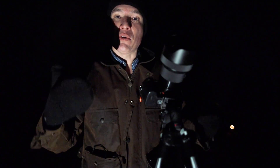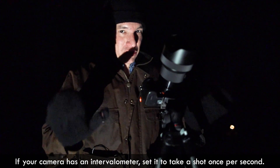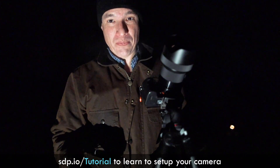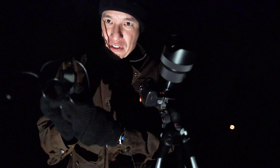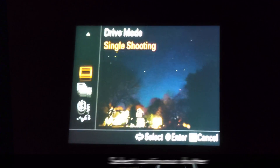We want our camera to take as many pictures as possible. Most cameras have an intervalometer built in, where you can set it to take a picture every second — that's a good start. My tutorial at sdp.io/tutorial will show you how to do that. A better way is to use a remote shutter release that you can lock open, like this one. I'm going to push this button to lock the shutter open and set the camera to continuous shooting.